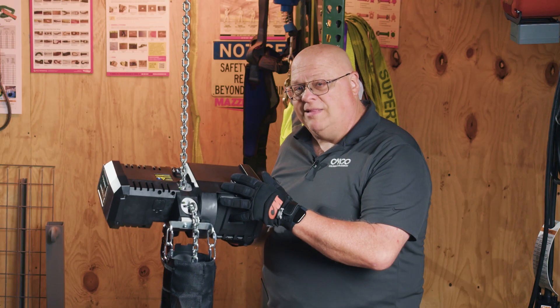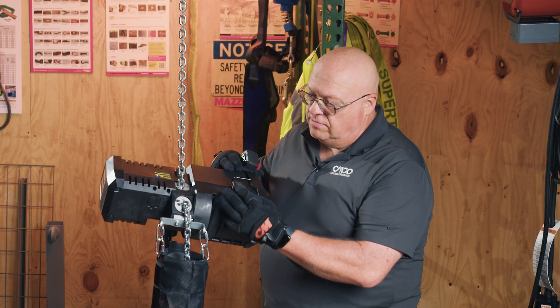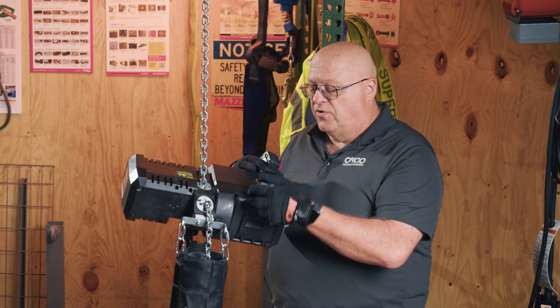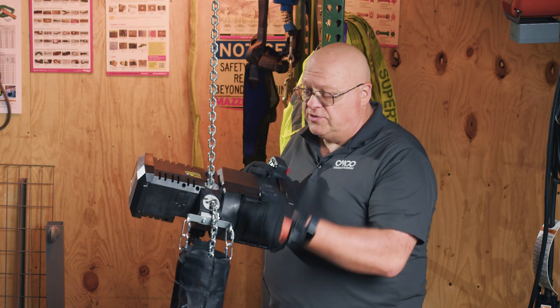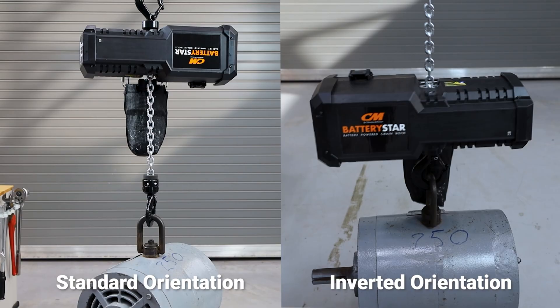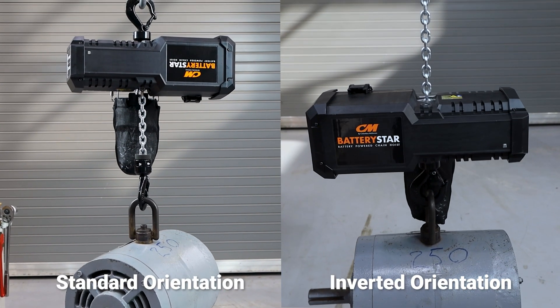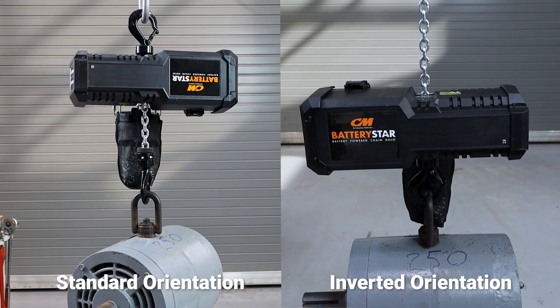Because I can bring it down to my level, I can open up the hatch and get to the battery easily, versus if I hung it conventionally — hanging it from the top hook — then the battery is always up high. I would require either a lift or at least a ladder to get to it.